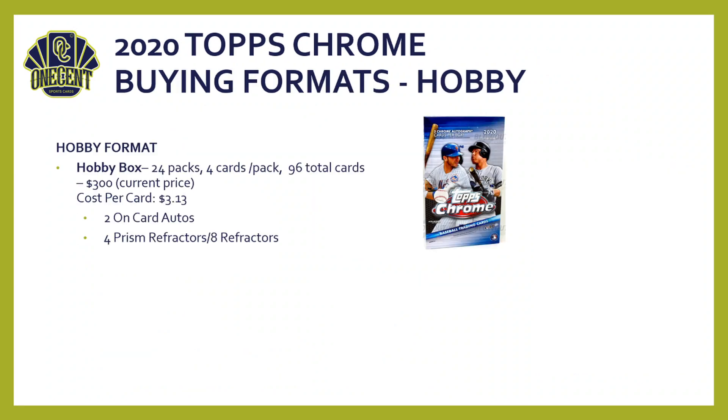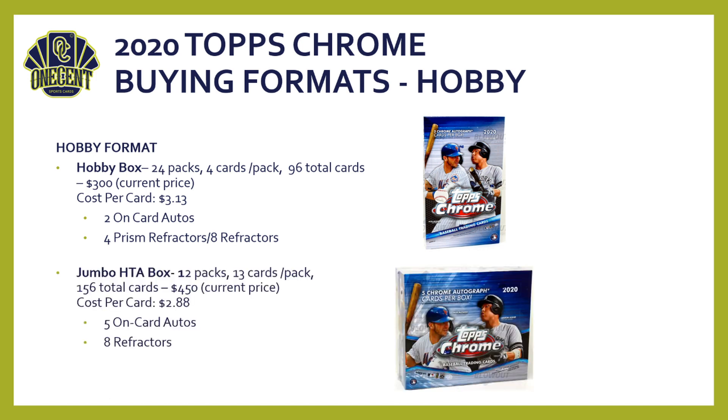For buying formats, starting with hobby: a hobby box includes 24 packs, four cards per pack — 96 total cards — currently going for about $300, so your cost per card is $3.13. You are guaranteed two on-card autos, four prism refractors, and eight refractors per box. The jumbo HTA box has 12 packs, 13 cards per pack — 156 total cards — going for about $450 on Blowout. Your cost per card comes down to $2.88, and you're guaranteed five on-card autos and eight refractors, though notably no four prism refractors, which may explain the lower cost per card.